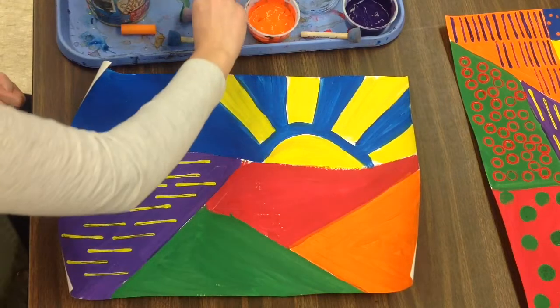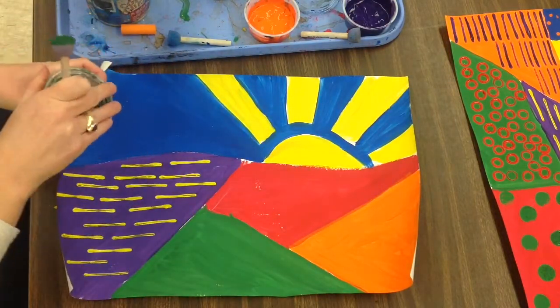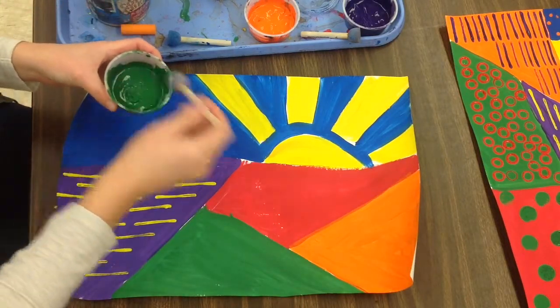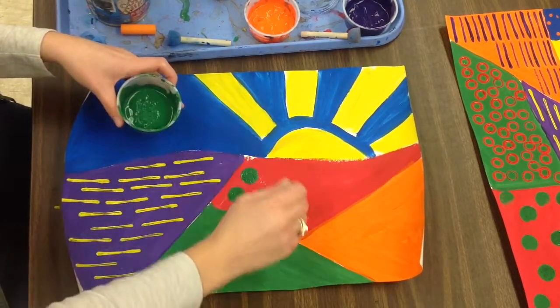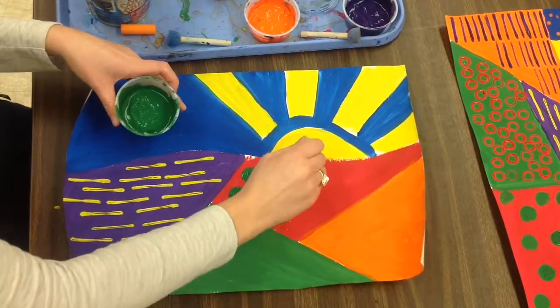Over here I have a red space. I'm going to use the foam stamper to stamp green. Green is the color complement to red — they compete against each other. They also kind of remind me of Christmas. When I think about what's the color complement to red, I think about Christmas: red and green.